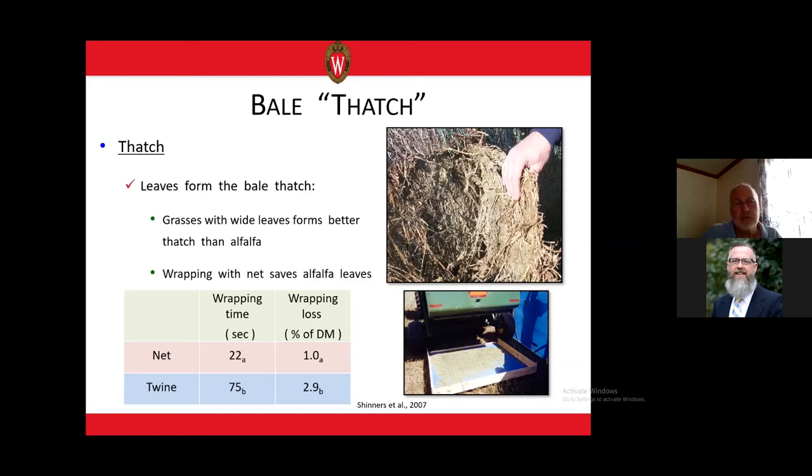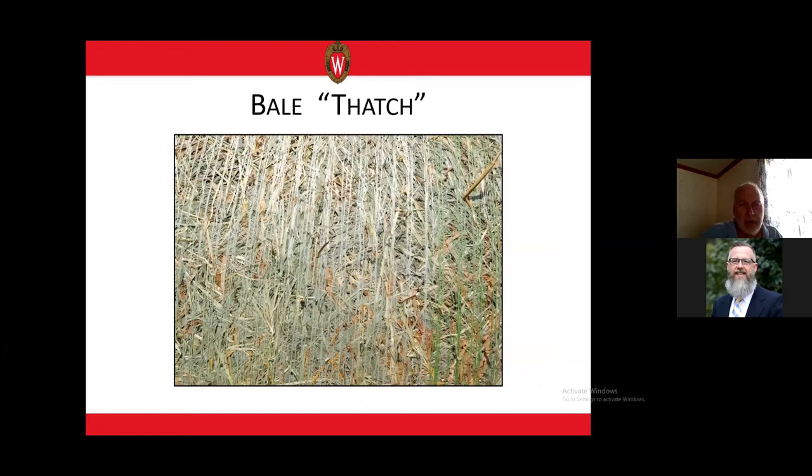This point was driven home when I had a machine that stripped leaves off alfalfa stems standing in the field, leaving nothing but stems. I cut those stems, raked them, baled them, and stored the bales outdoors. Within a couple of months those bales were rotten from the outside layer right down to the core and went into the manure pit. Without those leaves, water just penetrated that stem bale right down to the core. You can see a picture of reed canary grass with beautiful wide leaves forming an amazing thatch on the bale exterior — water pours right off a bale like that.